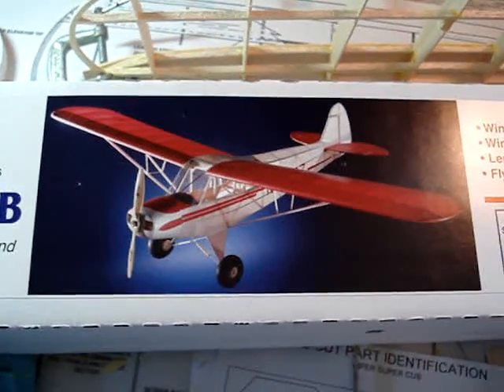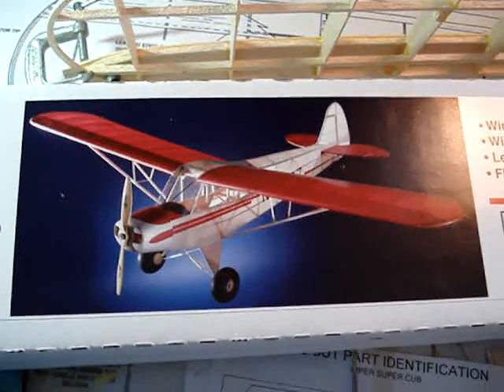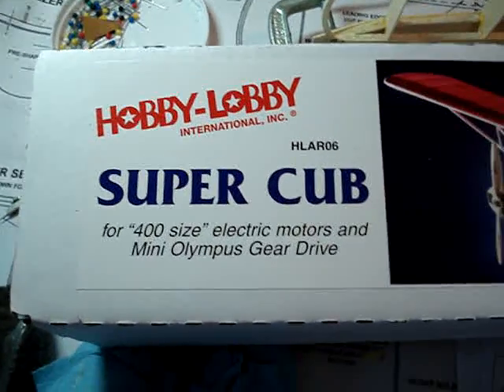Here we go. Part 2, Super Cub. Hobby Lobby Super Cub.